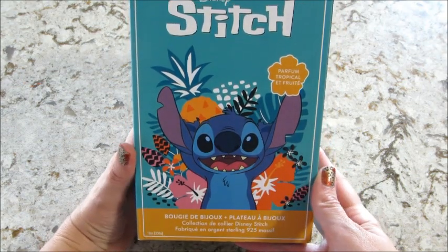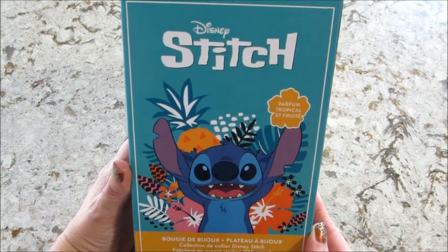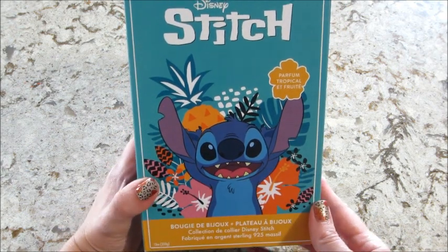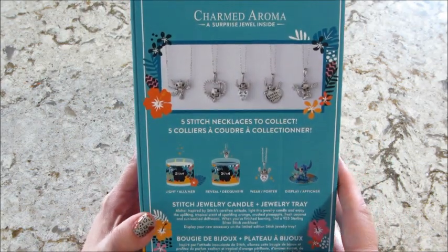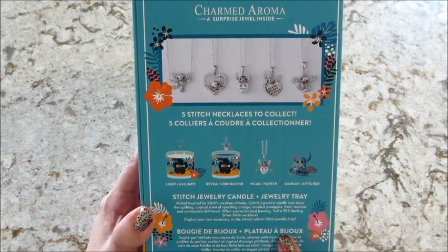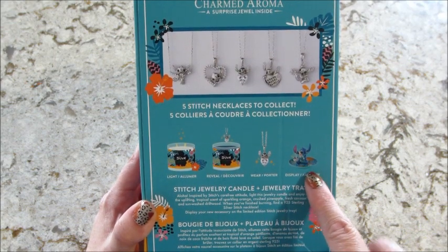Hi guys, welcome back to my channel. Today I have an unboxing and reveal from Charmed Aroma — this is their Disney's Stitch candle, and this time it actually comes with a little jewelry dish, which is super cute. There are five different necklaces to collect. You get the candle and then there's a little display thing you get to keep.